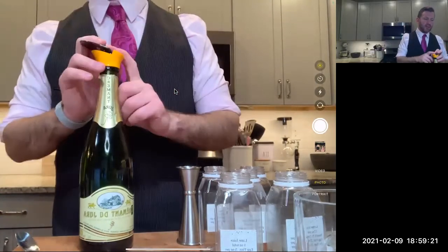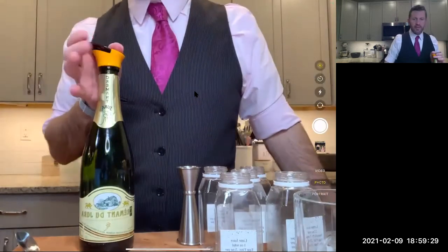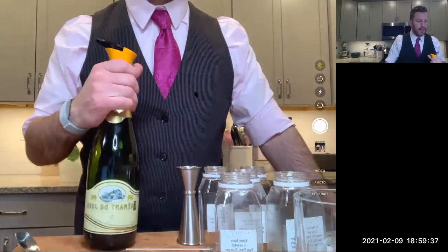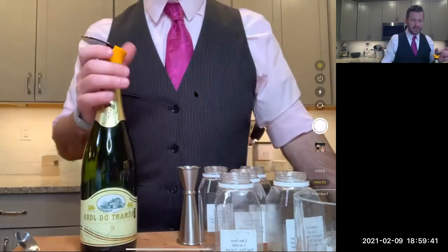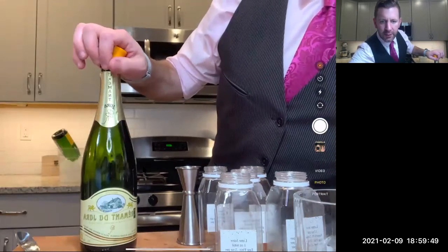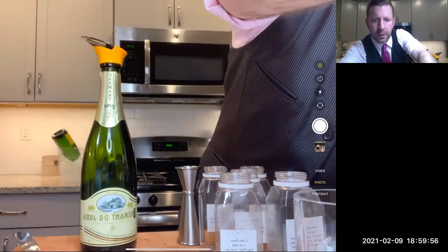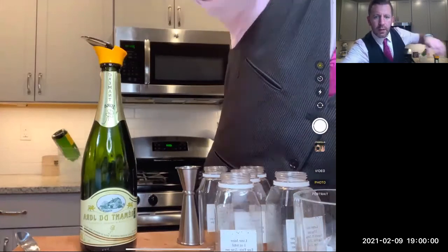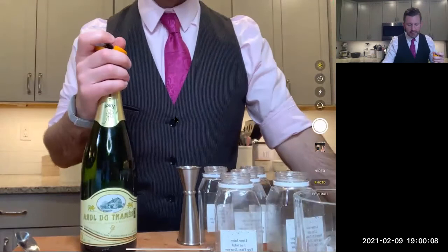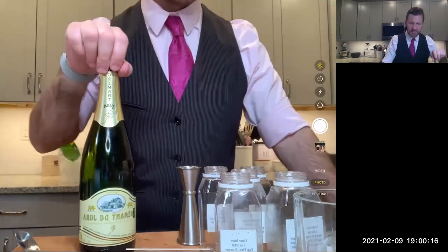You can buy these stoppers at most stores. If you'd like one, just send me an email — I can try and grab a couple extra and include one in a future kit. I'll put my email in the chat. Feel free to use it for anything: questions about a cocktail, making a variation, planning a party. I'm happy to help with anything I can.